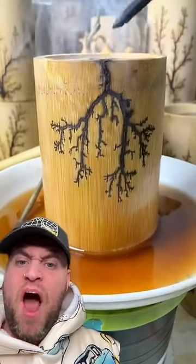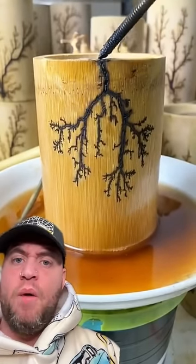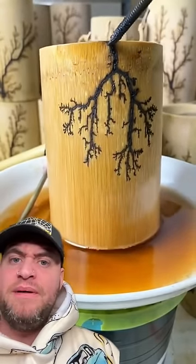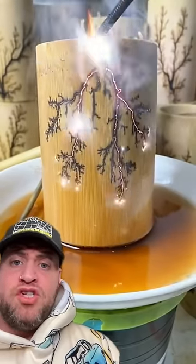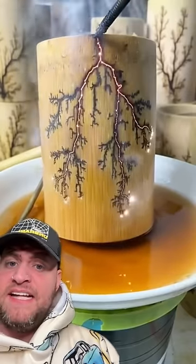Hey, listen. What is going on? It's like the Whomping Willow in Harry Potter. How is that just electricity? That is scary, but it's really satisfying.